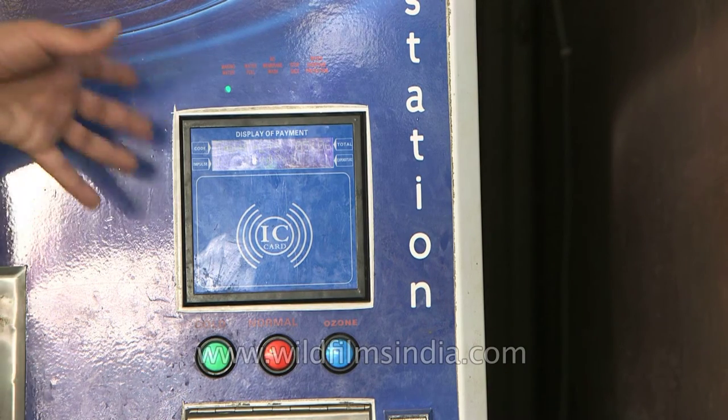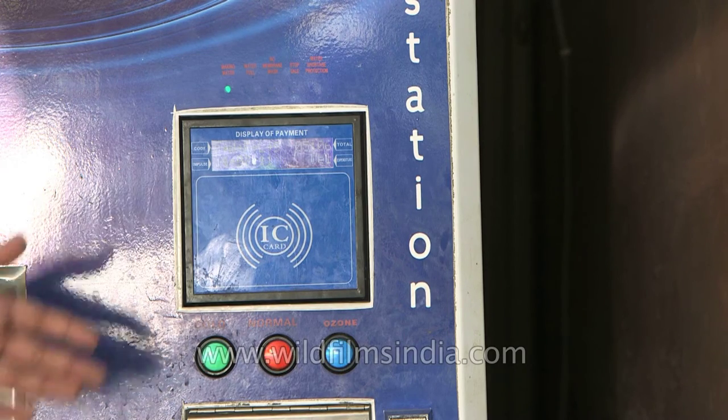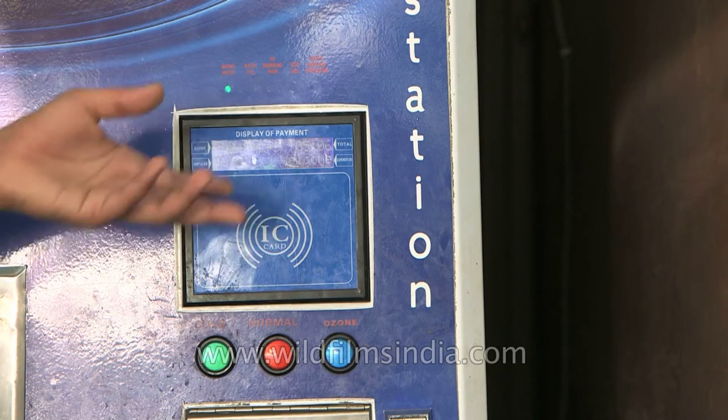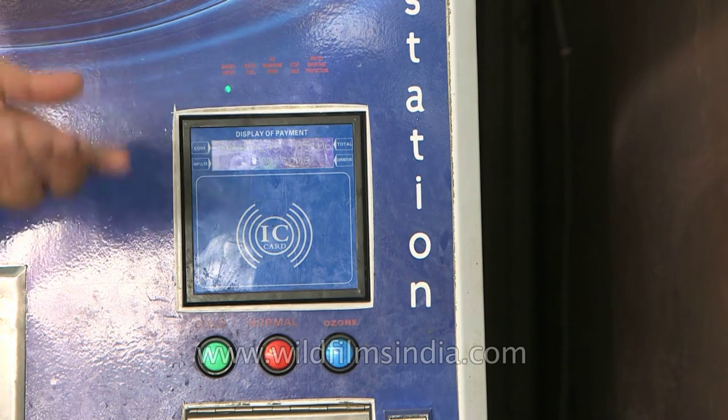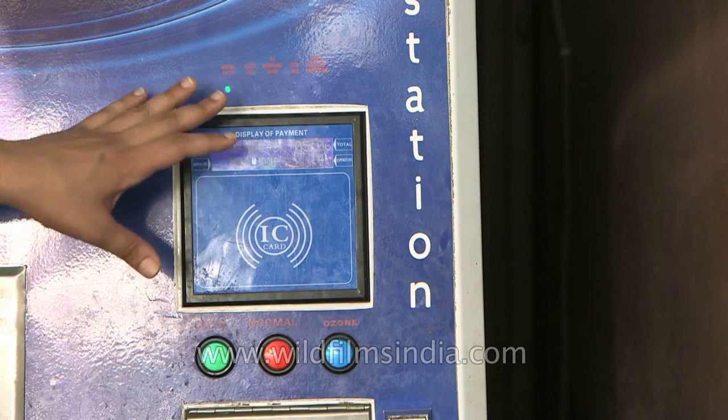This is our mode of payment through an IC card, which basically has an RFID sensor in it. The display shows the balance in your card after you've completed your transaction. All you need to do is come and swipe your card over here and the system will turn on.